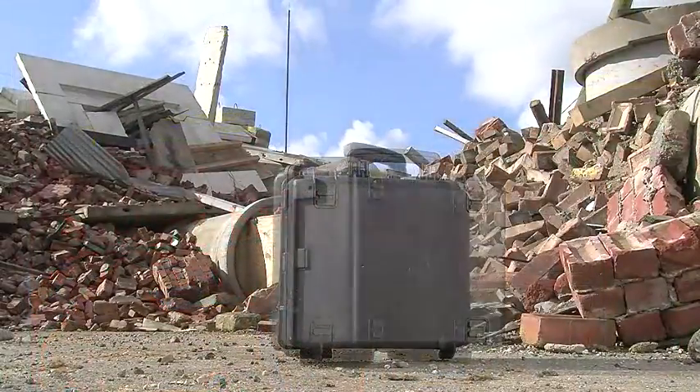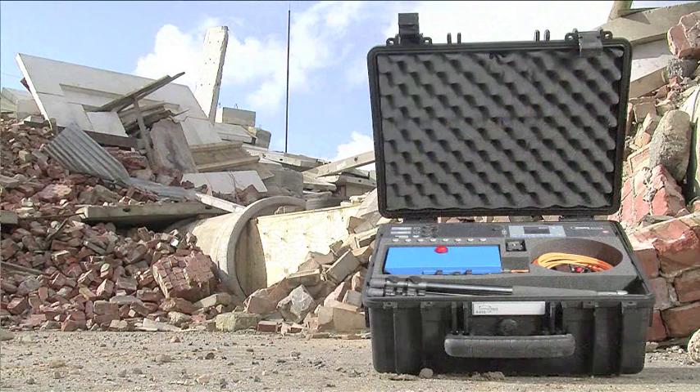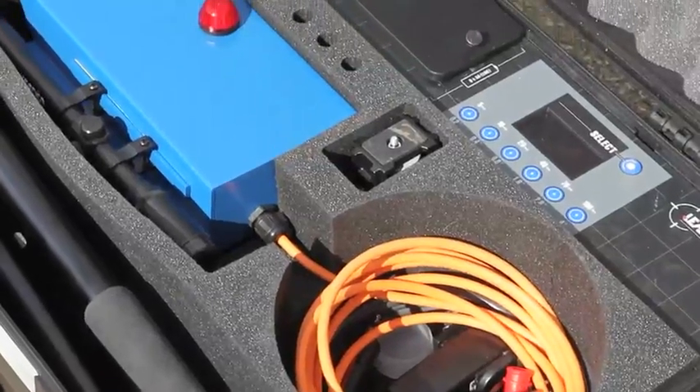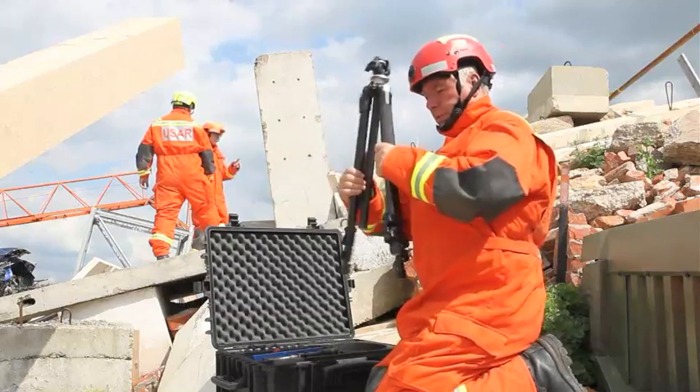The LEADER Sentry Detection System is supplied in a lightweight, portable, self-contained protective case. The case is fully waterproof and, with its foam padding, protects the equipment from shock and vibration.